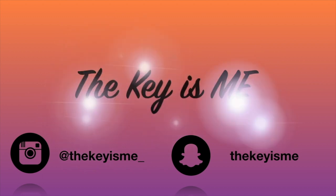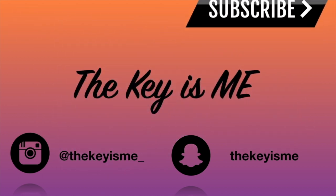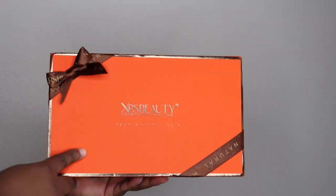Hey, what's up y'all, it's your girl Thekey Is Me, and I am back again with another video. In this video, you guys, I'm going to be showing you this bomb three-in-one unit.